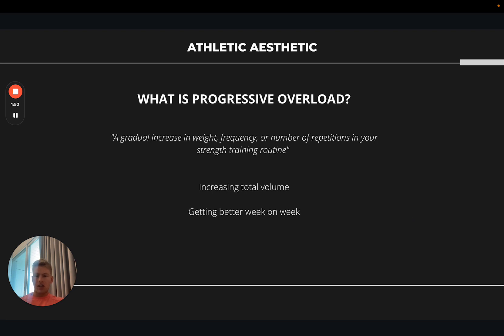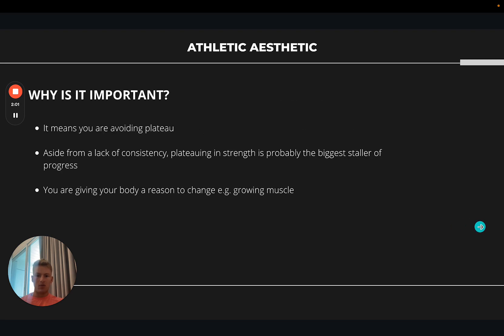I say this to people on consultation calls: if you're training regularly and not getting better every week in the gym, then something is fundamentally wrong with your training routine or lifestyle factors that aren't allowing you to recover and progress. As for why progressive overload is important — if you're getting better each week, by definition you are avoiding plateau. Plateauing in strength is one of the biggest reasons people don't progress with building muscle and their physique.